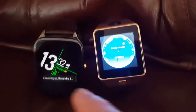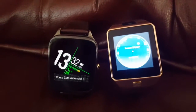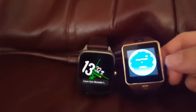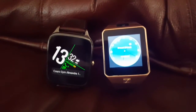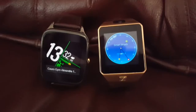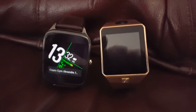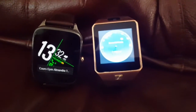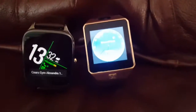Which one should you buy? It depends on your needs — there are big differences. I will concentrate only on the differences to help you make a choice between these two watches. You can find many other videos to see how each one works, and I will make a proper video for each watch separately.